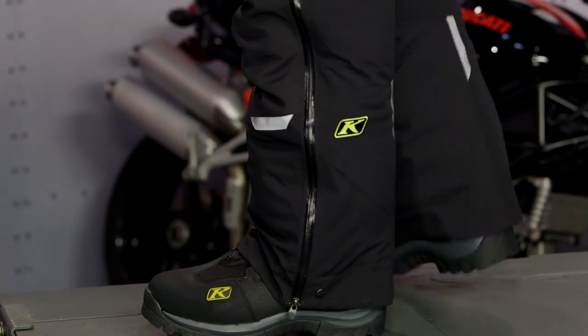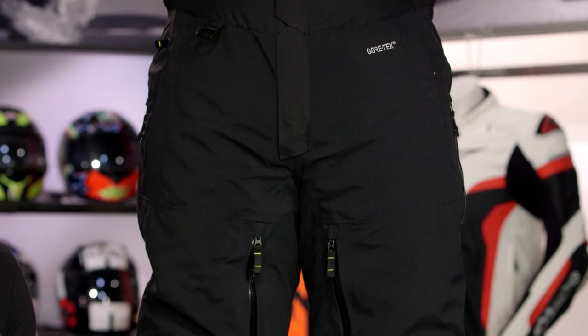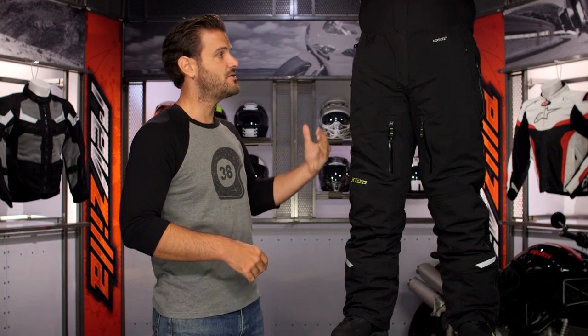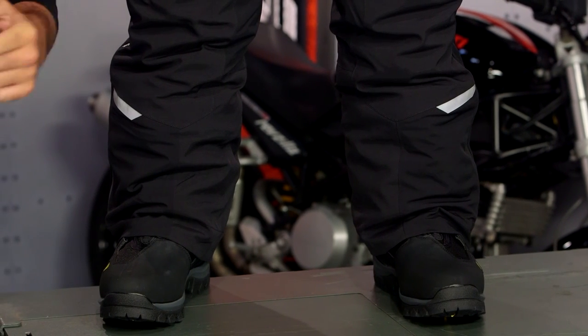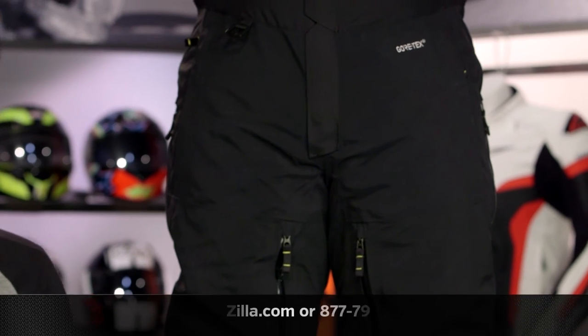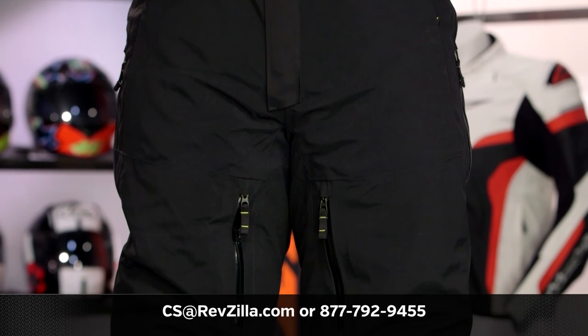For riders in extremely cold temperatures looking for maximum insulation, maximum waterproof protection, and maximum breathability, the Climb Rowan is a bib to consider. Remember, there is a matching parka as well, so you can outfit yourself from head to toe for maximized warmth in extreme cold. There are many riders already utilizing Climb apparel — click the info button on desktop or mobile to read rider reviews. For more questions, call our gear geeks at 877-792-9455 or email cs@revzilla.com. Thank you for joining us for this look at the Climb Rowan Bib — enjoy the ride.